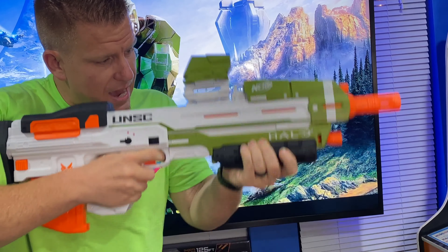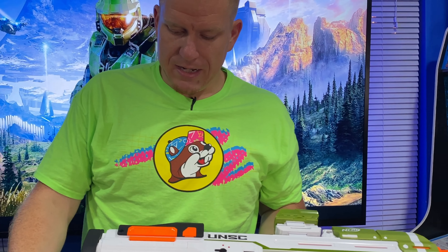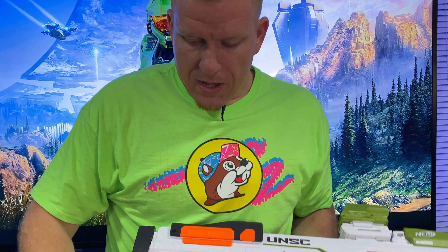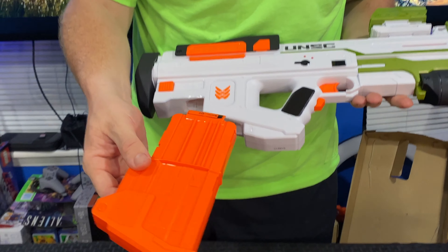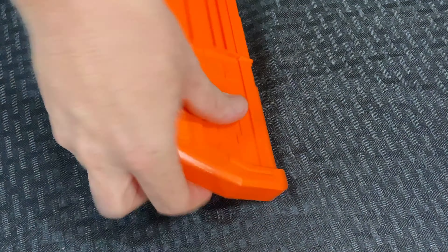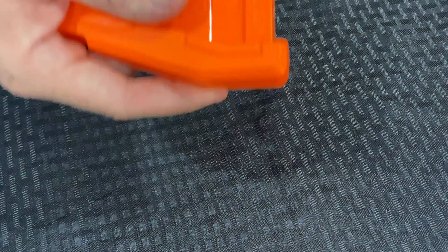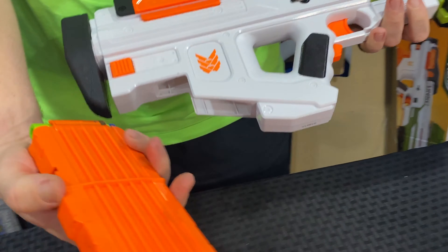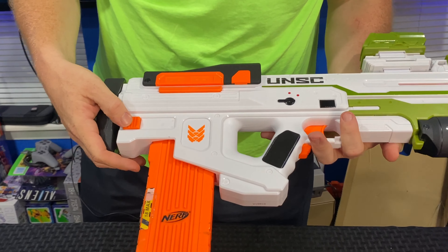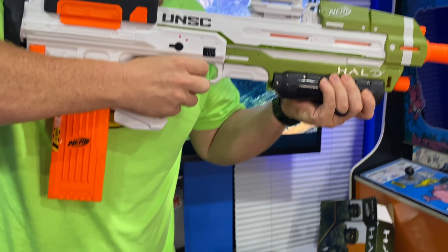The most interesting feature is the magazine placement. This is a bullpup blaster, so the magazine — or clip, as it says on the box — is back here. They have a clip release on both sides, so when you press it, it falls out. This is a specific Halo clip with extra design details that are purely aesthetic, matching the look of the blaster. But to be super clear: if you have any other N-Strike magazines and want to put them in here, they are going to work. An 18-round clip, for example, will work in here just fine — no problem.